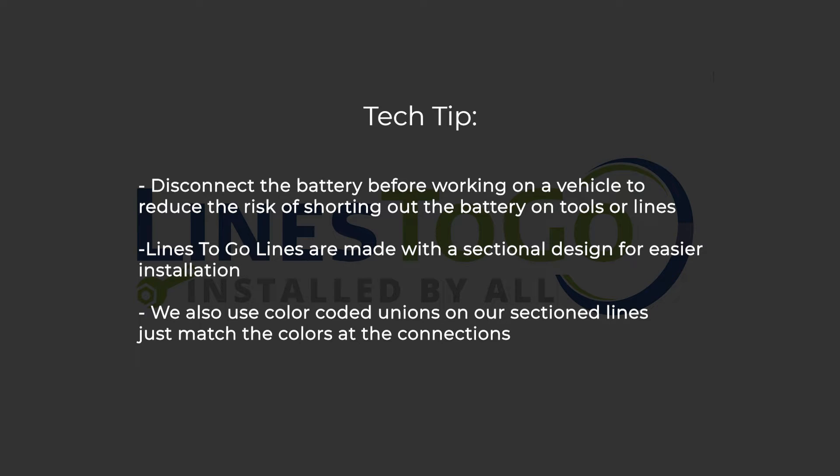Tech tip: disconnect the battery before working on a vehicle to reduce the risk of shorting out the battery on tools or lines. Lines2Go lines are made with a sectional design for easier installation. We also use color-coded unions on our sectioned lines — just match the colors at the connections.